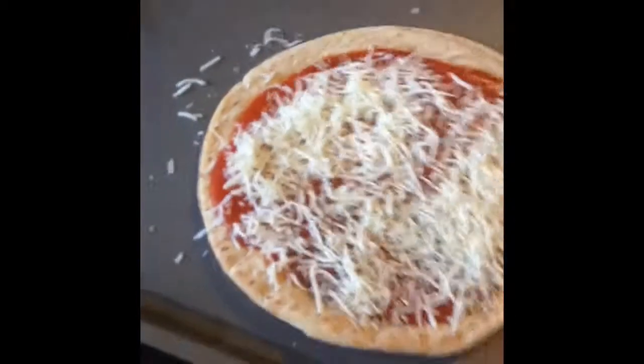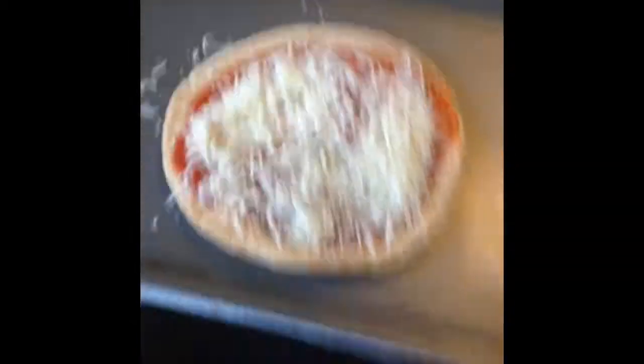I didn't quite think about how I was going to do this with the phone. And again, it's set to 375 degrees. Alright, so that's it — I'm going to put it in the oven for about 10 minutes, and we'll come back.